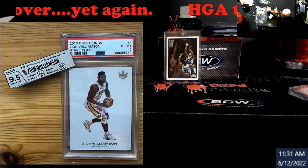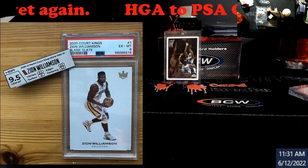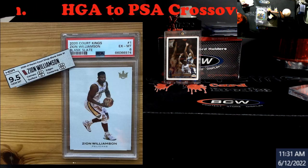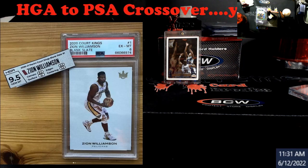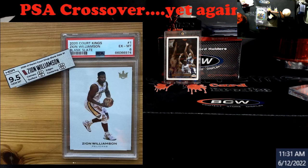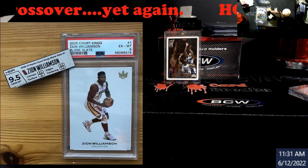Alright guys, appreciate y'all watching the video. Let me know what you think. If you're an HGA person and you've cracked it out to resubmit or send somewhere else, is your stuff coming back lower? They were trying to explain to me it has something to do with the compression — I never cracked an HGA slab so I don't know — but it makes sense when they tell it to me, even if I can't explain it perfectly. Alright guys, take care, have a good one, see y'all next video.